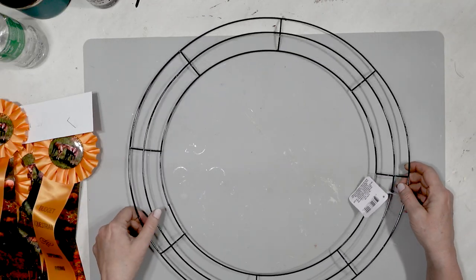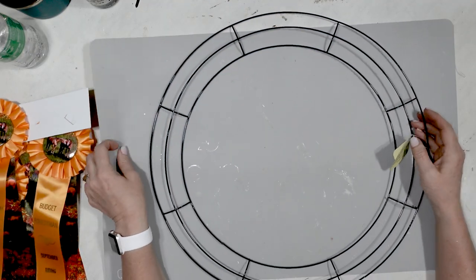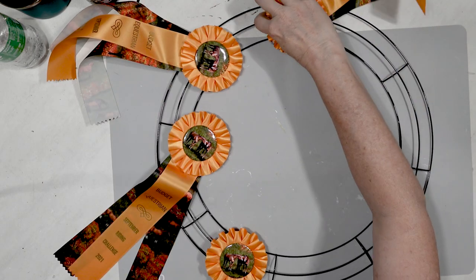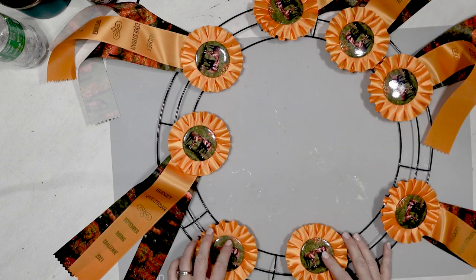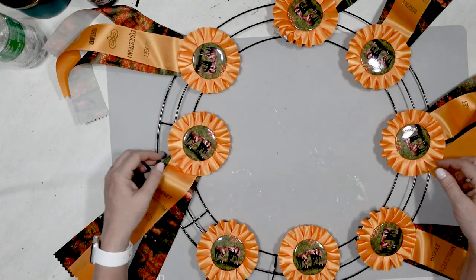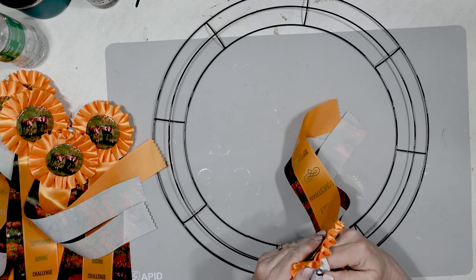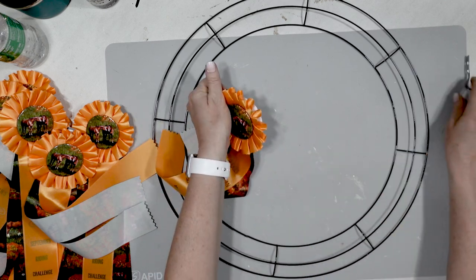I wanted to show you one more wreath. Again, I got the wreath form from the Dollar Tree — this is a larger one, an 18-inch wreath form. I was really surprised they had wreath forms this large at the Dollar Tree. I had all of these ribbons I had made for the Budget Equestrian, and they were just sitting on a shelf not being used. So I'm going to put them to good use. I'm separating the ribbon from the rosette, which can sometimes be a little bit challenging. I'm basically just removing the bridle hook and then separating the ribbon streamers. Since I had so many of the yellow ones, I just did a whole bunch of them.